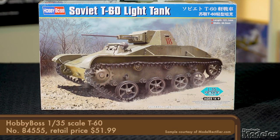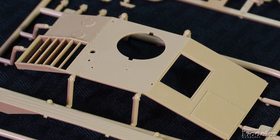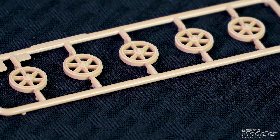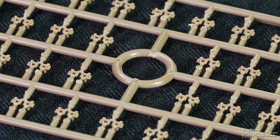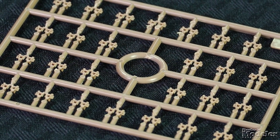Next up, it's Hobby Boss's 1/35th scale T-60. More than 6,200 of this light scout tank were built for the Soviet Army between 1941 and 1942. The lower hull is a tub with molded rivets and suspension mounts. The hull top has similar surface detail and louvers for the engine. The suspension includes road wheel arms, road wheels and idlers, return rollers, and drive sprockets. The tracks are individual plastic links that look delicate on the parts tree, including open guide horns.